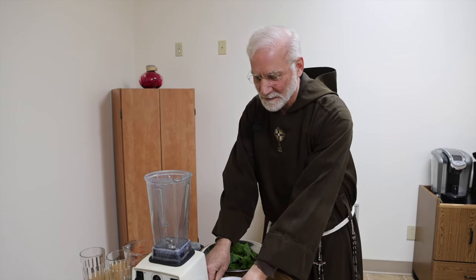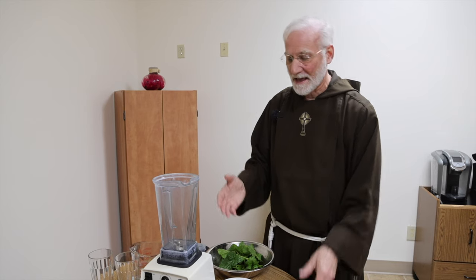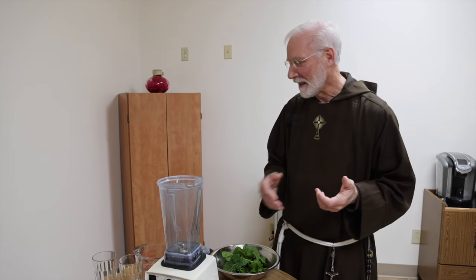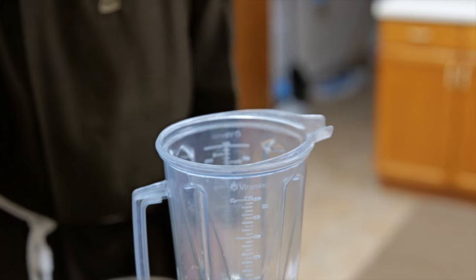We have some frozen strawberries and then a little bit of lemon to add some zest. I don't really have a formula I use all the time — it depends on what's on hand — but basically 50% green, 50% fruit. If you want it sweeter, add more fruit; if you don't want it so sweet, then less fruit. We're just going to add some water first.